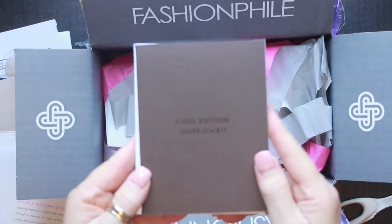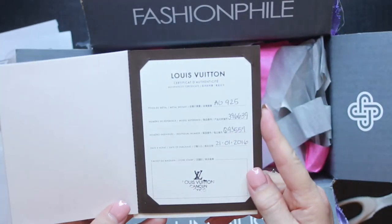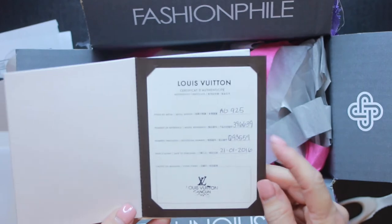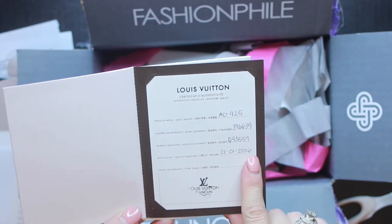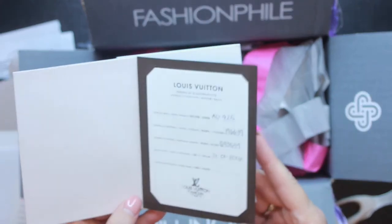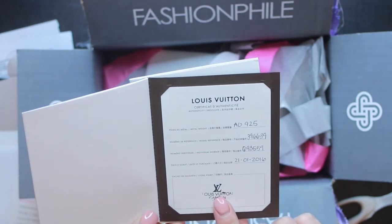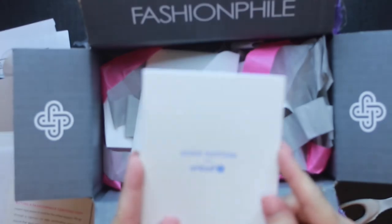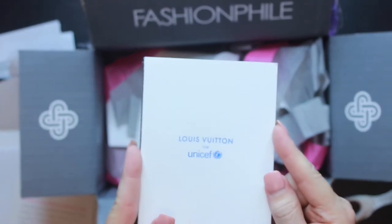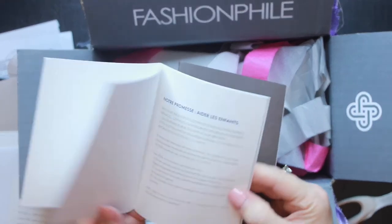This is the little care booklet for the item — I didn't know it was going to come with this. This is where it was certified authentic, and I guess where it was originally purchased — looks like January 12th or December 1st of 2016, I cannot tell. But it was purchased in Cancun, Mexico at the Louis Vuitton. And then here it talks about the UNICEF program that Louis Vuitton participates in, which is kind of nice.